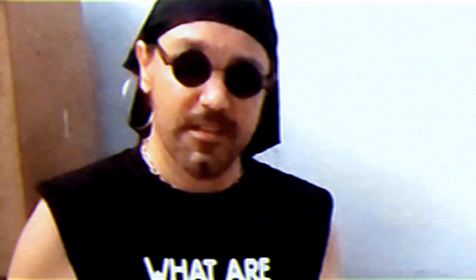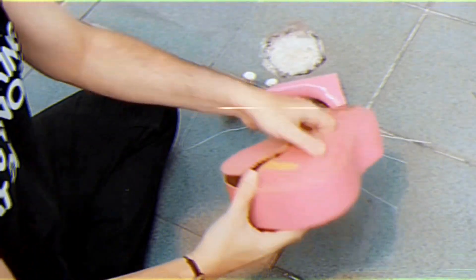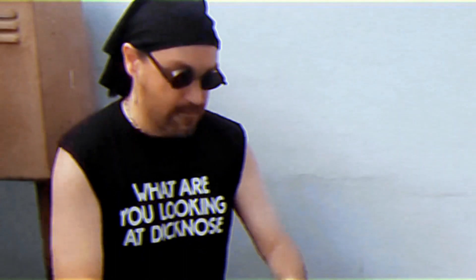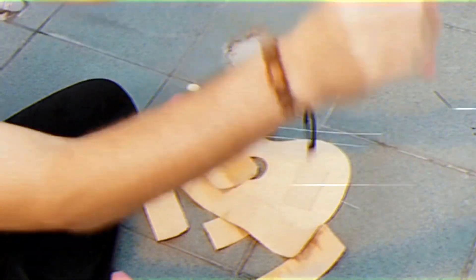And you're going to smack it. You're going to smash it. You're going to take your ukulele and you're going to smash it, break it — smash it and break it.